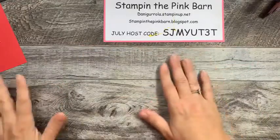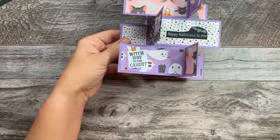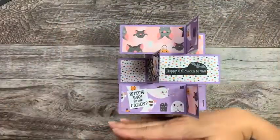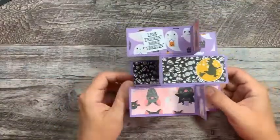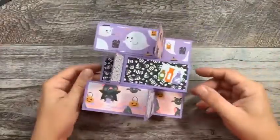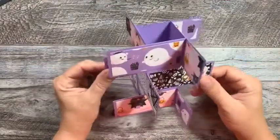Without further ado, let's go ahead and get into this card. This is what the card looks like — this is a table and this is where it would be sitting. So I have it flipped up for you guys so you can see it. There are four sides to it, and then there is a tunnel in the center. Very cool, huh?